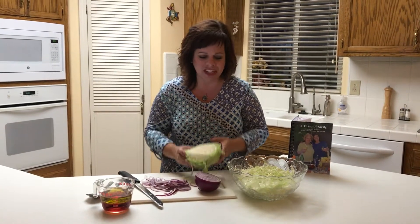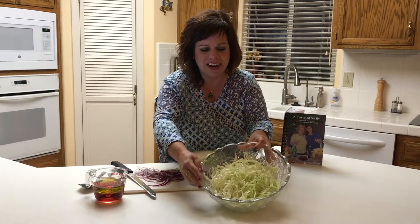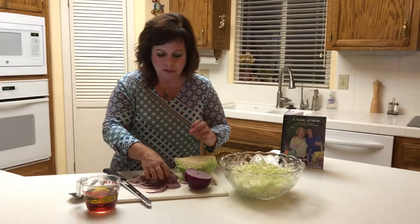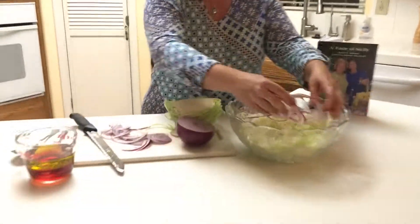All I have today is a head of cabbage and as you can see I shredded it very fine. Then I took a purple onion and did the same — I'm just going to layer that in there.